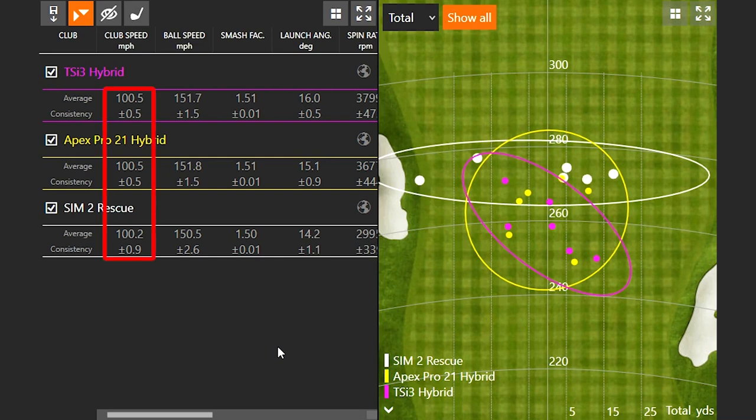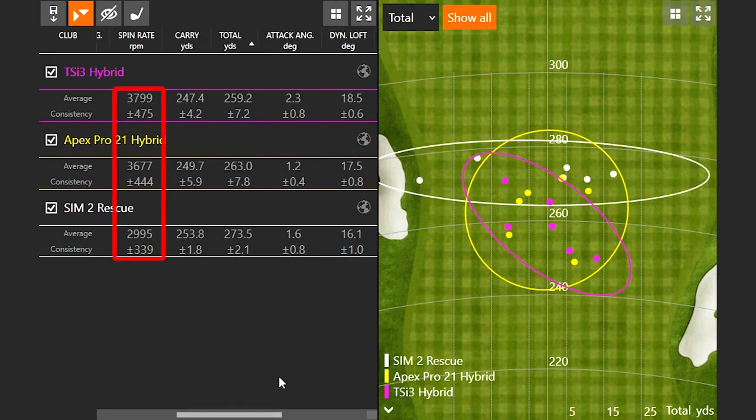Looking at the numbers, my club speed was basically the same across all three — making it an interesting comparison. The Apex Pro 21 gave me the highest ball speed at 151.8. The Sim 2 Rescue gave the lowest ball speed, but actually went the furthest because it was spinning significantly less — it was the only hybrid spinning under 3,000 RPMs on average. The Sim 2 Rescue is also launching a little bit lower, and with half a degree less loft at 19.5 versus 20 for the other two, that contributes to the spin difference of around 700 to 800 RPMs less.